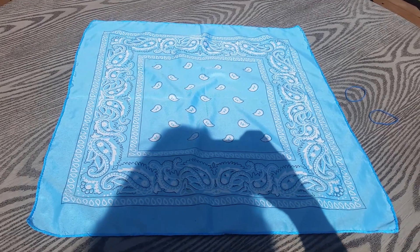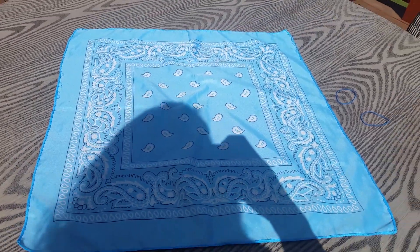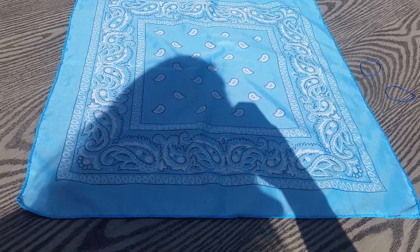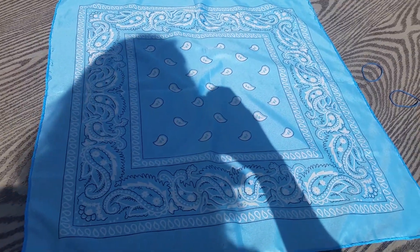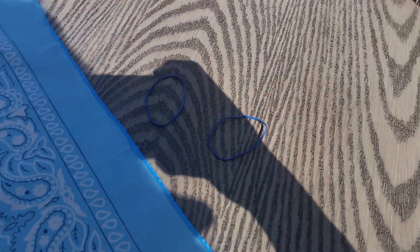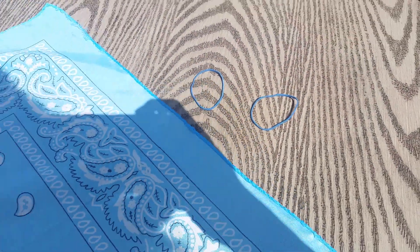Alright, let me show you how to make a bandana no-sew mask. All you need are a bandana and two rubber bands.